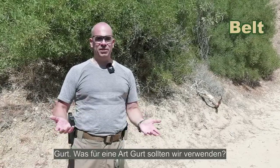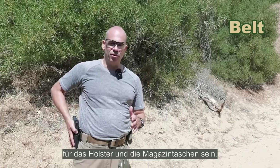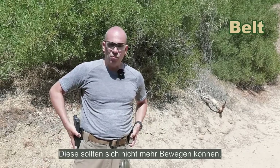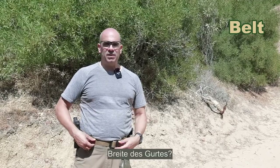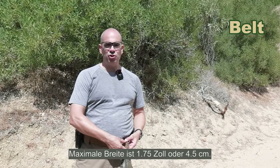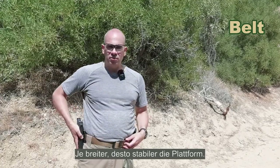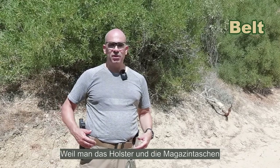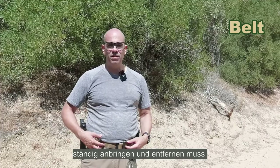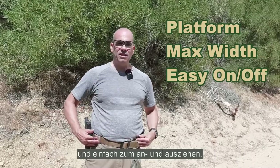Belt. The main consideration is that it needs to provide a sturdy platform for your holster and mag pouches — you don't want these moving around more than absolutely necessary. Regarding width: the maximum allowed in IDPA is 1.75 inches or 4.5 centimeters. I'd go with the maximum width — the wider, the sturdier the platform. The last point: it should be easy to thread in and out of your pant loops, since you'll need to take the holster and mag pouches on and off regularly. Summary: sturdy platform, maximum width of 4.5 centimeters, easy to get in and out of your trousers.